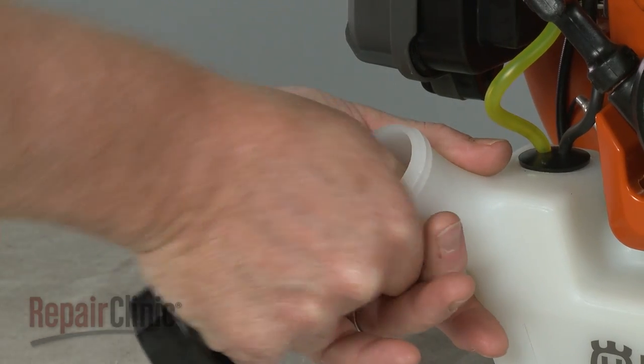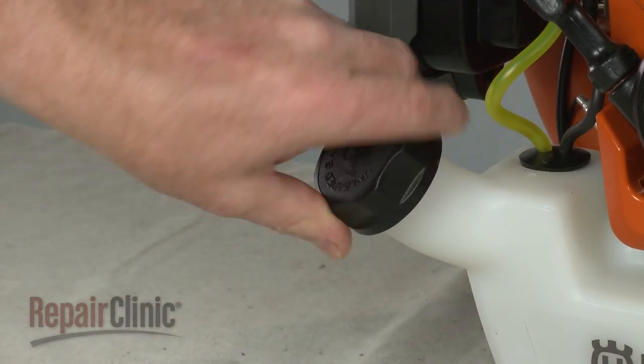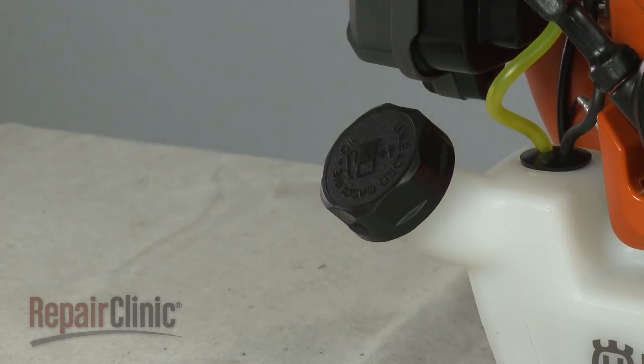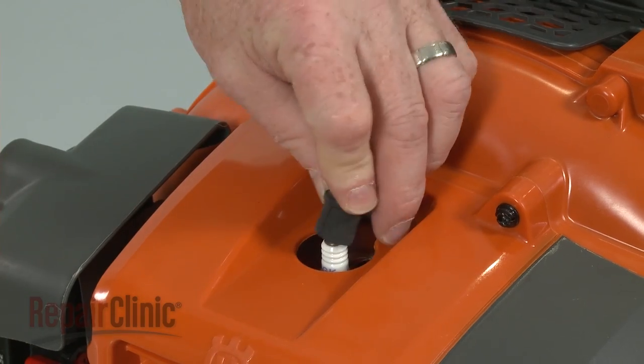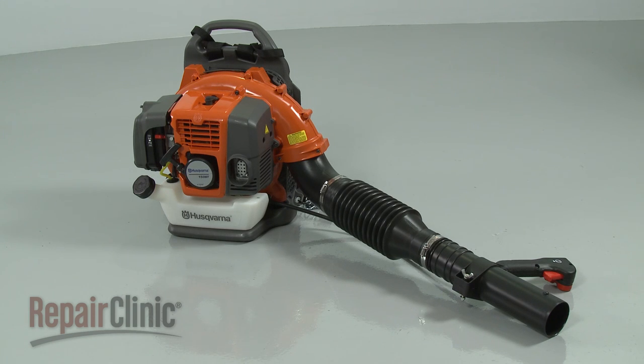Reinsert the fuel cap retainer into the tank, then thread the cap on and tighten. Reattach the wire and boot to the spark plug, and your leaf blower should be ready for use.